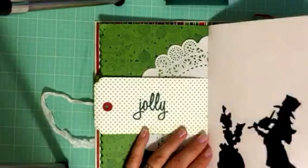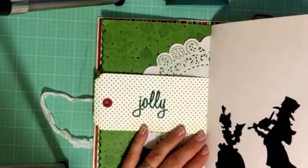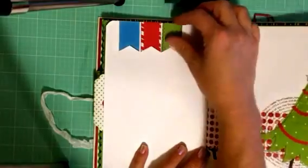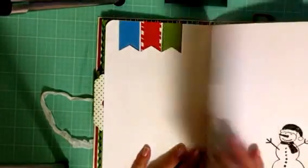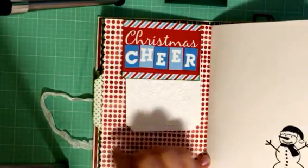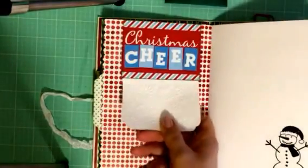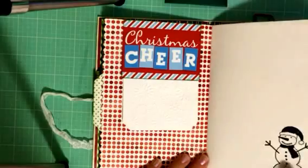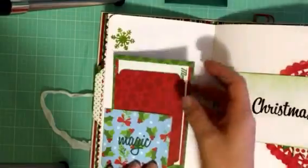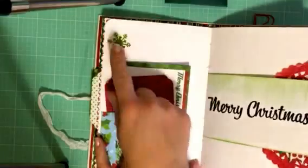Another tag — it says Jolly. Tim Holtz Victorian Carolers die. I used the corner rounders from We Are Memory Keepers to round the corners. Cut some little banners — actually I think this one might be from the sticker sheet. I used a green Tim Holtz Mowed Lawn ink for the inking. Embossed with a Sizzix snowflake embossing folder. A tuck spot with a little snowman with a Santa hat embossed in black ink. Another tuck spot here with a spot for a photo and some journaling.